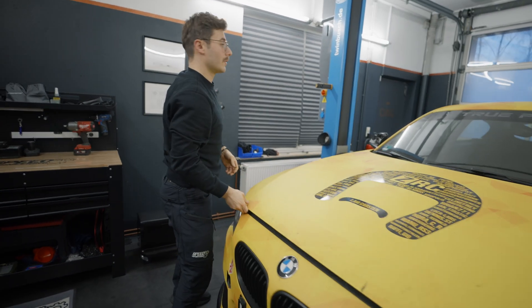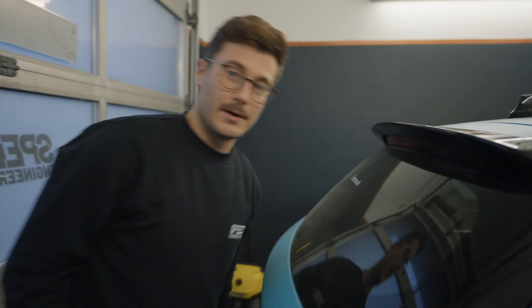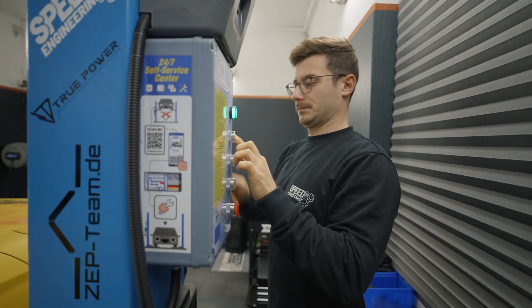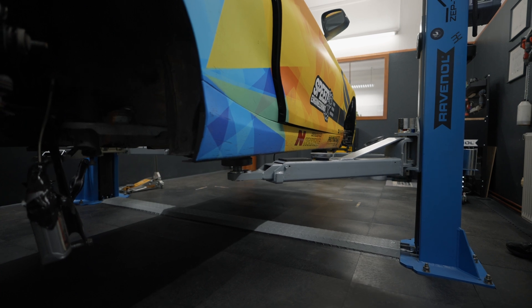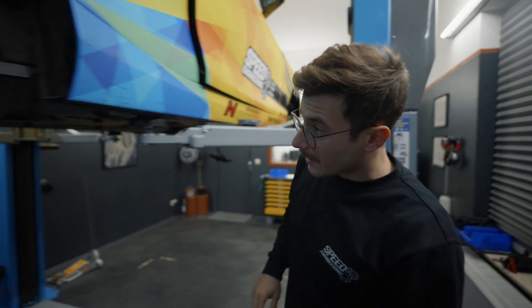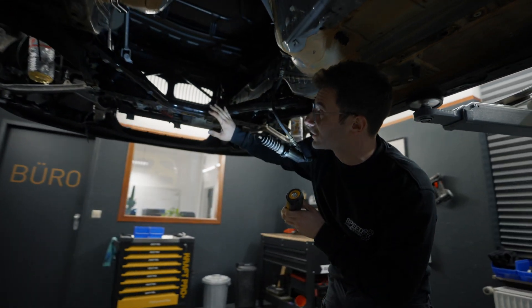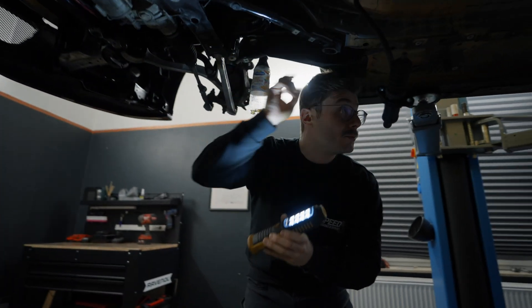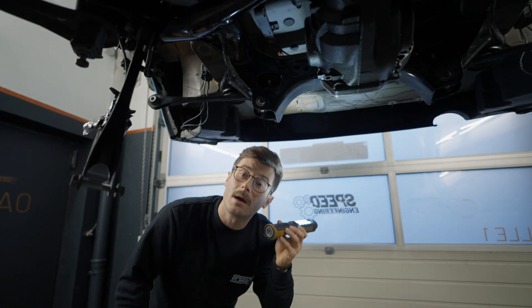And in the rear, where the trunk is, I can't open it right now, but I can show you under the car. So what happened underneath the car? We got rid of everything — we disassembled the front axle with every single element, we disassembled the rear axle, and also the frame in the front and the main frame of the rear axle, and we cleaned up everything.